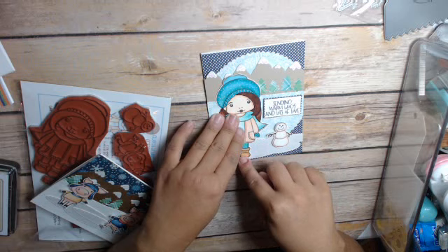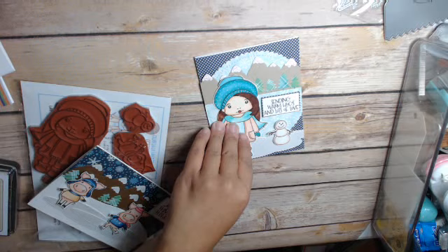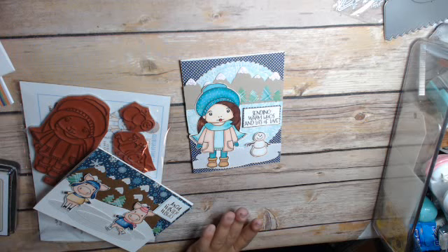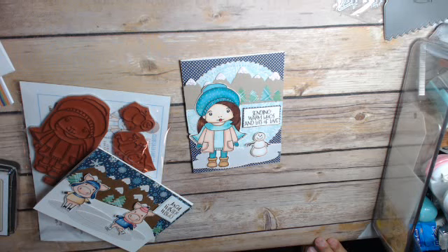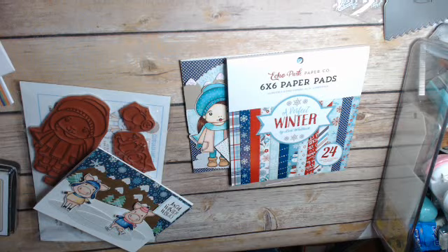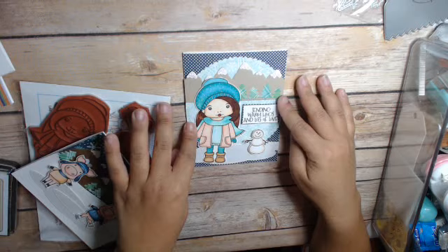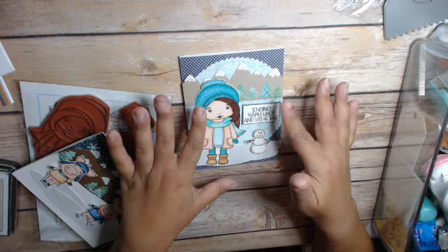Let me show you the two cards I made. It looks like I need to add more adhesive because it's not sticking really well, but I'll do that later. Here's my first card. I'm using some paper I've had in my stash for quite a while — it's called Perfect Winter by Echo Park. I have a bunch of scraps and a couple of sheets left. I colored her in with peaches and mint, and that's my card right here.